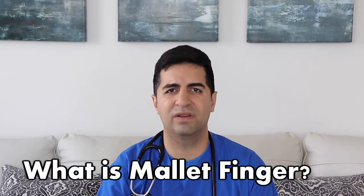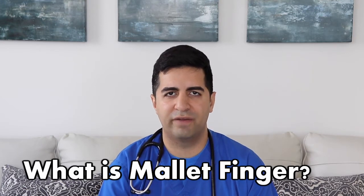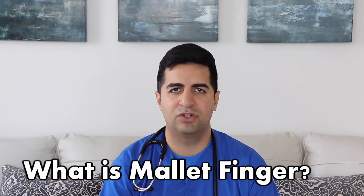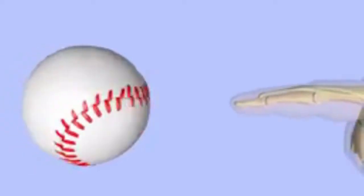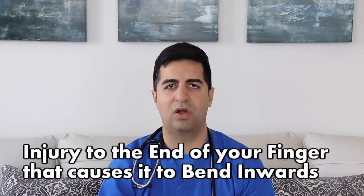So what is mallet finger? A lot of people might be thinking mallet finger — baseball finger is another term that's commonly used. If you ever find yourself in a situation where you went to catch a ball, the ball stubbed your finger right at the tip, and you're having lots of pain and notice that your finger is kind of stuck in a bent position, it's possible that you're suffering from something called mallet finger.